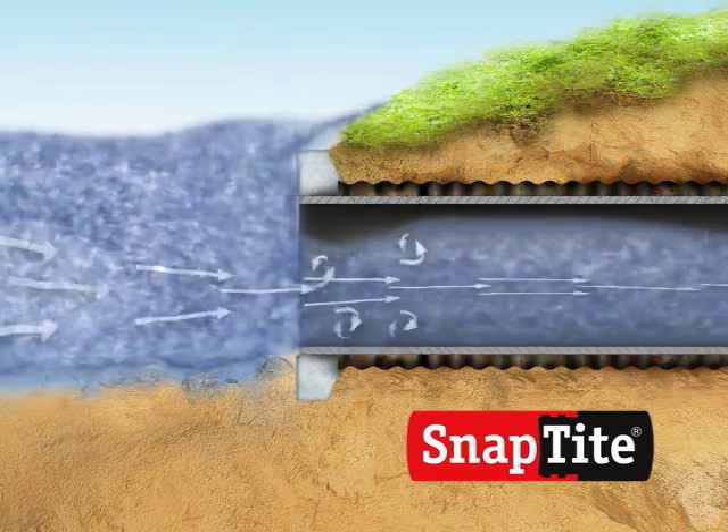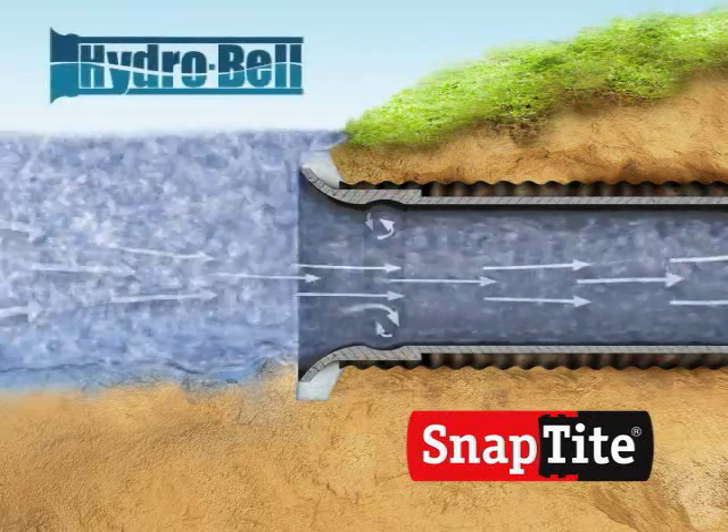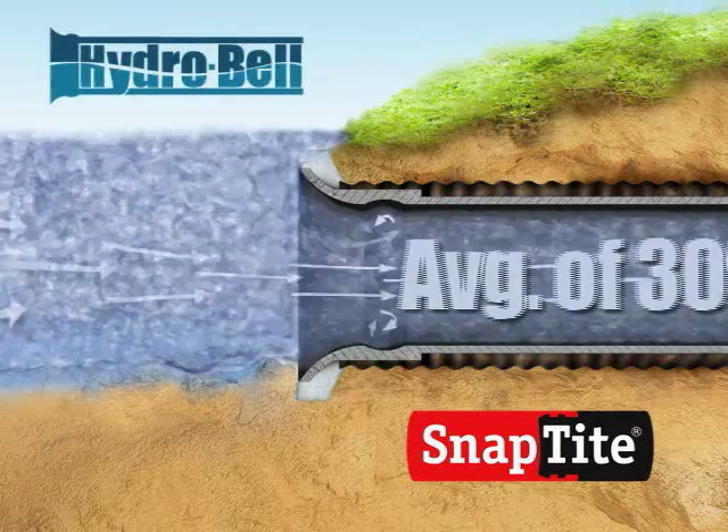SnapTight's solution to this diminished flow is the development of an inlet control device called HydroBell. In testing, the HydroBell has proven to enhance flow capacity an average of 30%, depending on head pressure.